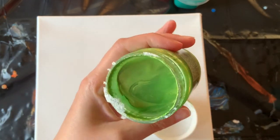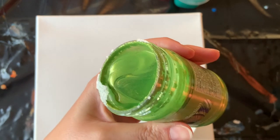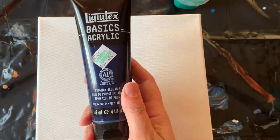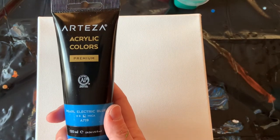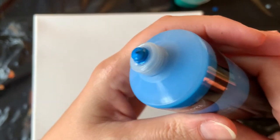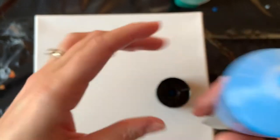It's super shimmery, which is of course really hard to see on camera. So there's that one, and then I've got this lovely deep Prussian Blue Hue by Liquitex. And I bought this Pearl Electric Blue by Arteza. I don't know, it's really hard to see the pearl in it. So anyways, those are some colors that I'm looking forward to playing with very soon.